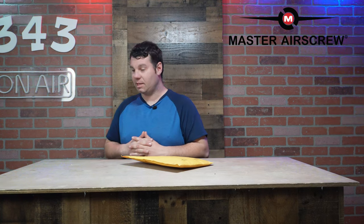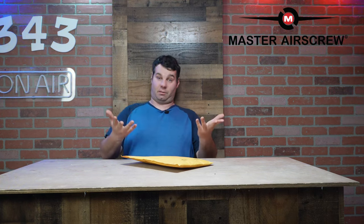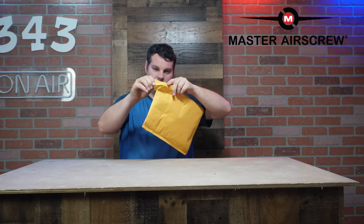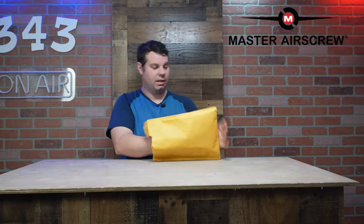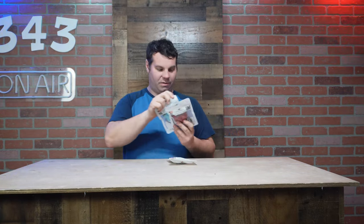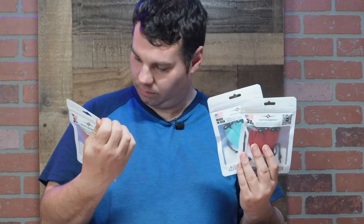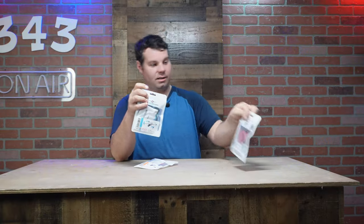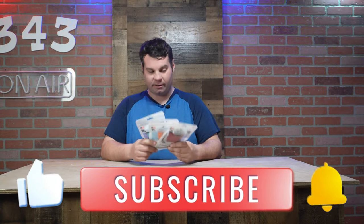We did a video with our drone showing off a high visibility sticker kit and high visibility Master Air Screw propellers. That video kind of went viral — at least it got a lot of views — and Master Air Screw saw it and contacted me. They've sent some stuff over so we could try to show you guys. We have three sets for the DJI Air 3: red, blue, and orange. They also make these in black.